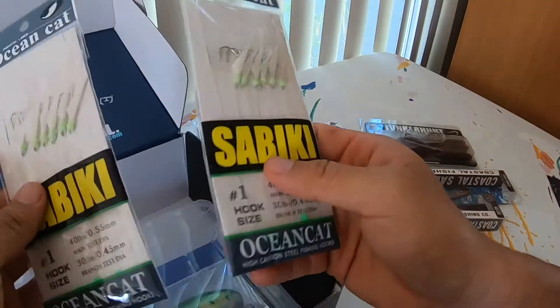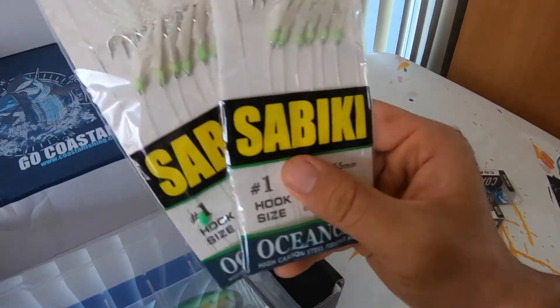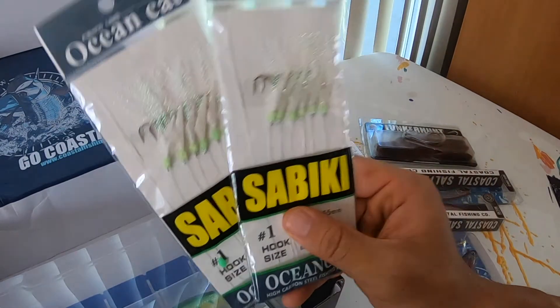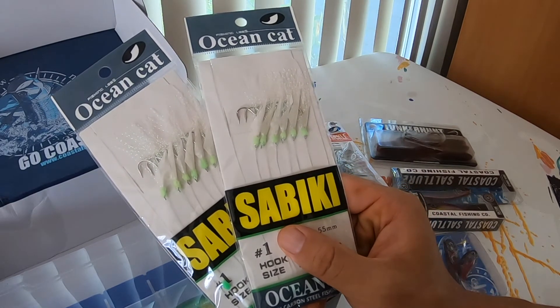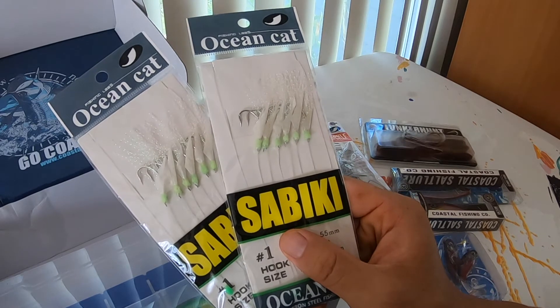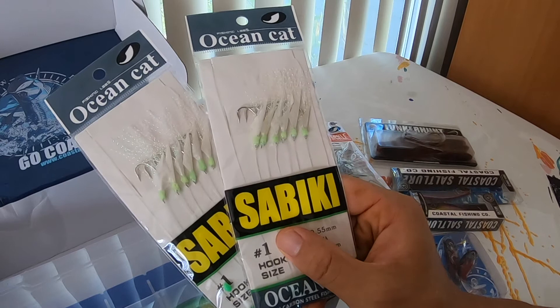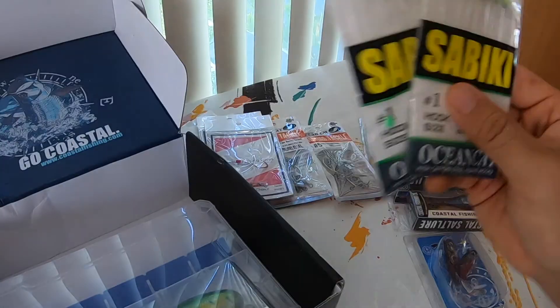Next up are sabikis. These are great from Ocean Cat — great for bait fishing or if you just want to do something real quick for the pier. For some mackerel, things like that. Really easy to set up and you're pretty much ready to go really quickly. Two sets of sabikis.